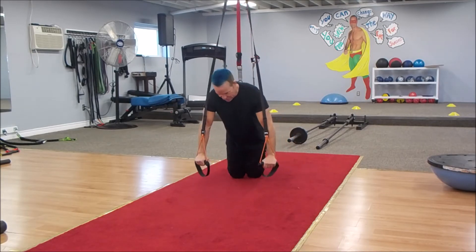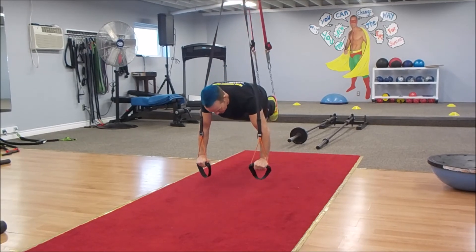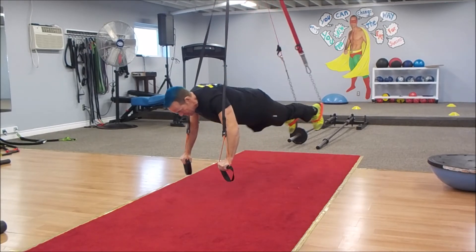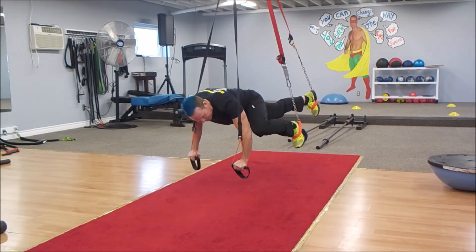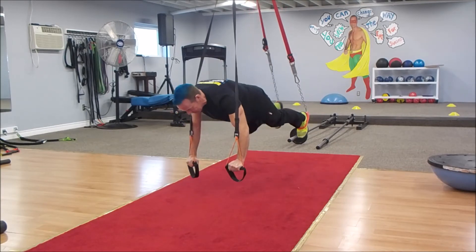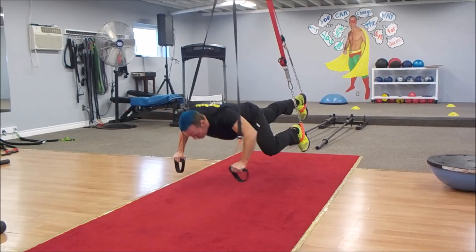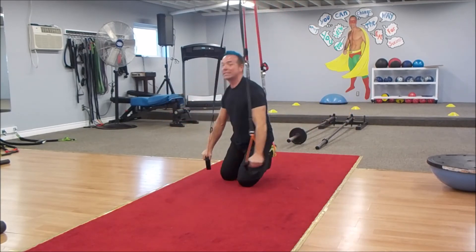Hands in suspension cradles — you will need two of these. Bring it up nice and tight, and again you are going to bring one knee to the opposite elbow, back to straight. Other knee to the opposite elbow, back to straight. Make sure you control this. You may add a push-up as you do that — the knee goes out and up. That is the second option.